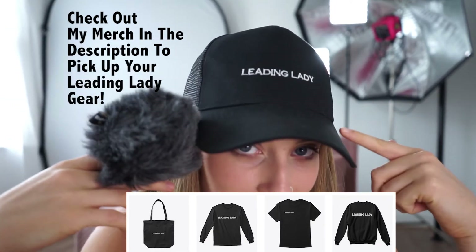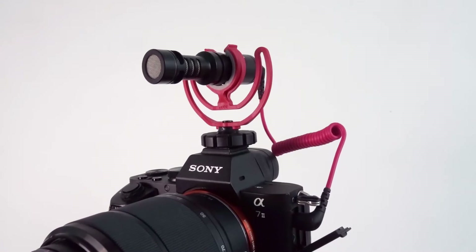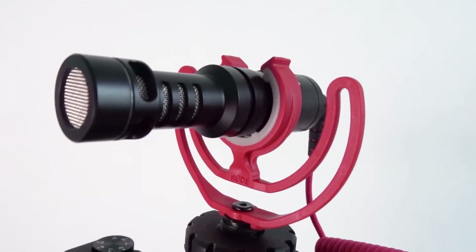The suspension mount is what holds the mic steady in this little red mount that attaches the mic to the top of your camera. It helps with noise reduction if you bang your camera or move it around too quickly — it's kind of like a support pillow for your mic.